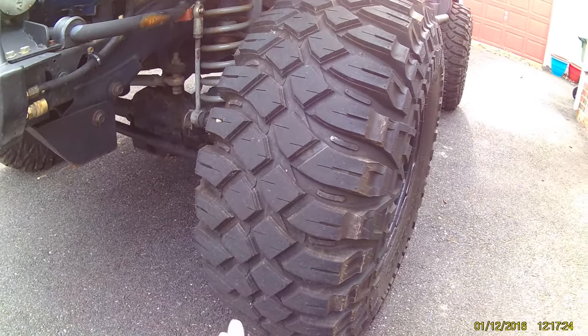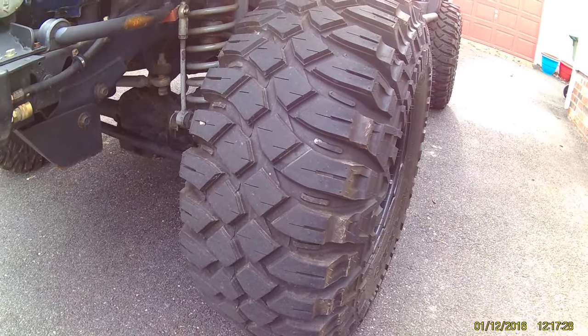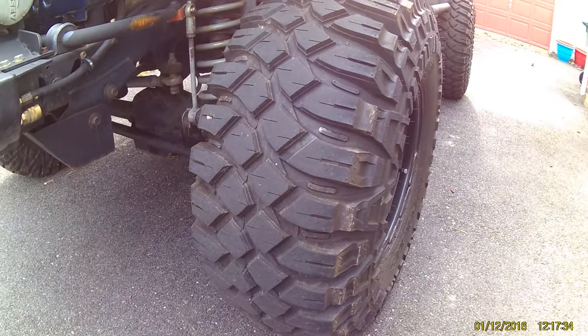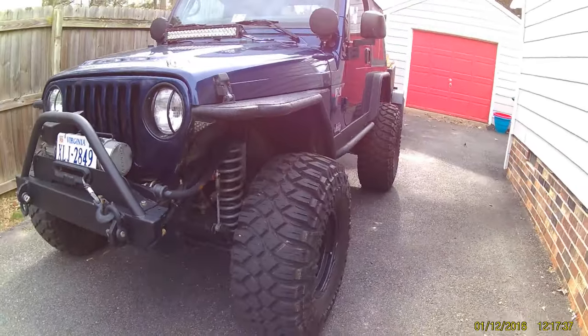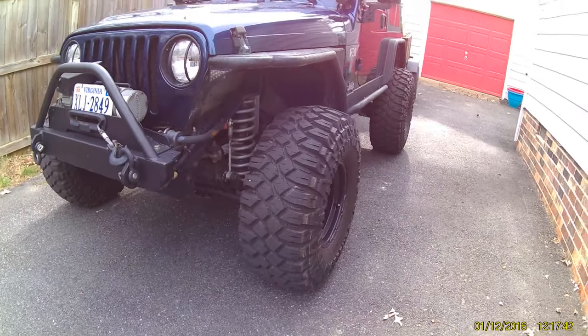They do not drone, they do not make a bias ply sound on the highway. They make a very nice hum — it sounds like a swarm of angry bees all around the Jeep with no droning to it at all. Great tire so far, very happy. And they look cool — I don't buy things off of looks, but you have to admit they do give a nice tough look. The Jeep loves them.